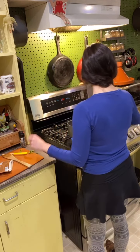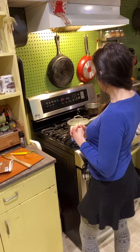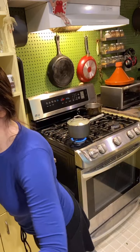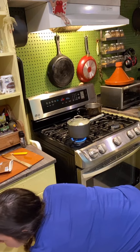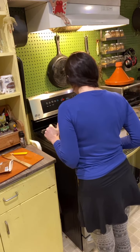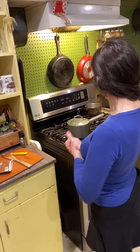It smells good, looks nice. Now we'll cover this and bring it to a boil again. I can see it's boiling in there, so I'm going to turn it all the way down to low and simmer it for 10 minutes.